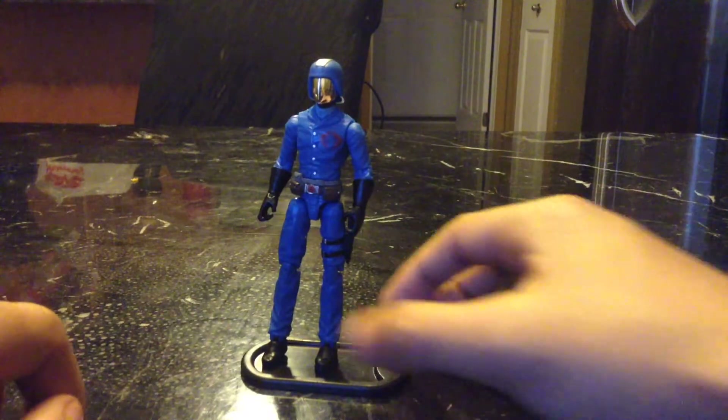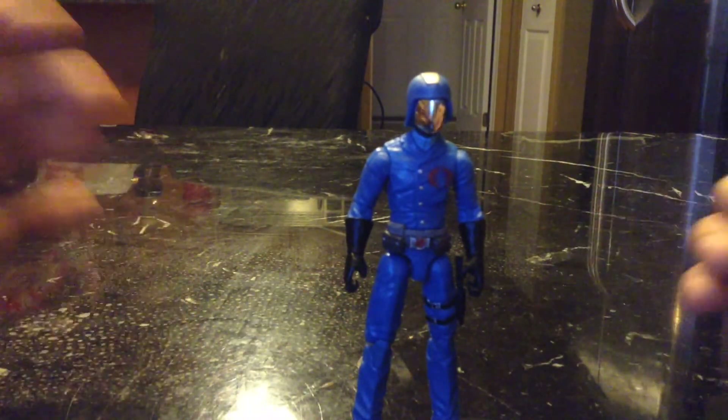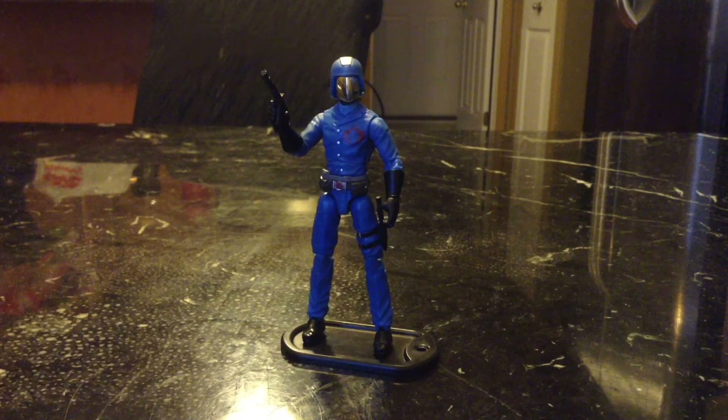So that's it with Cobra Commander. Moving on to conclusions — what are my final thoughts? He is a good figure. Props to him. It has good detail like I said before, and I think it's a very good addition to your G.I. Joe collection. Cobra Commander is a must-have — your G.I. Joe collection is not complete without a Cobra Commander. It's pretty cool, just like in the original cartoon.